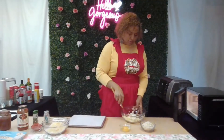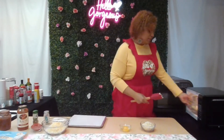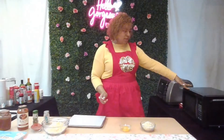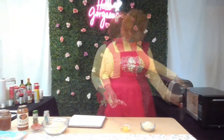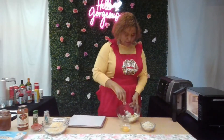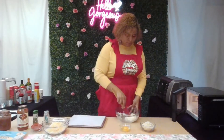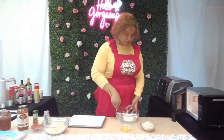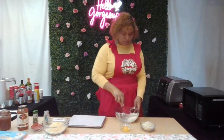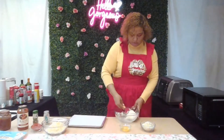Do it 30 seconds at a time — check it, 30 seconds, check it — until it's the right consistency. I actually stopped mine at just a few seconds and it was already what I needed. I did leave the cream cheese out beforehand to bring it to room temperature so it would start softening before going in the microwave. You don't have to do that, it doesn't call for it, but it's totally up to you.